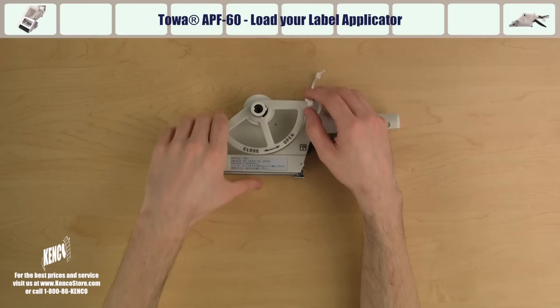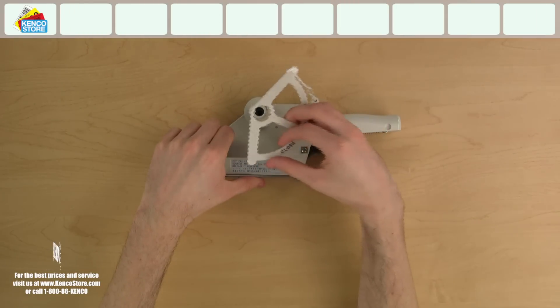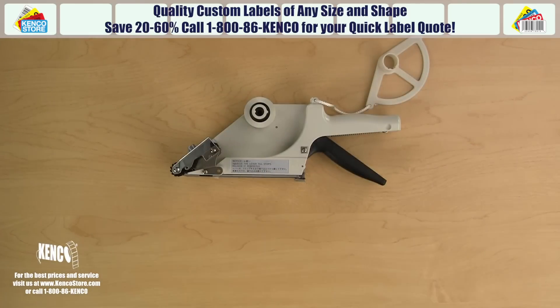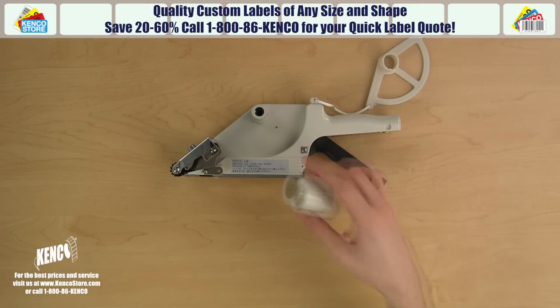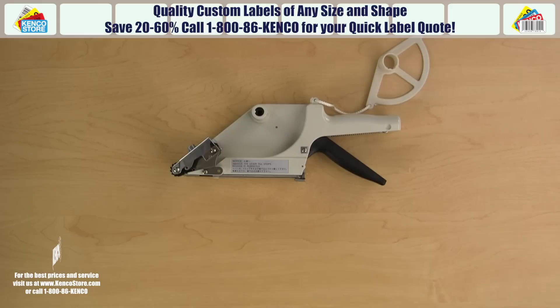First, remove the roll guard by twisting it counterclockwise and lifting it up. I'm going to take off the plastic core since the custom printed labels I'm using were made specifically for this applicator and are available through Kenco Label. For a quick quote on custom printed labels, call us at 1-800-86-KENCO.